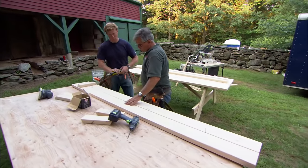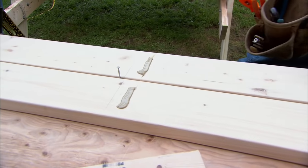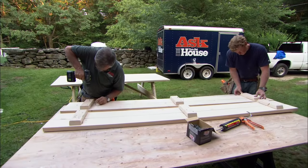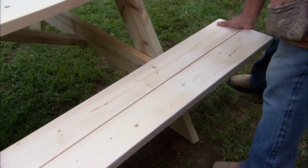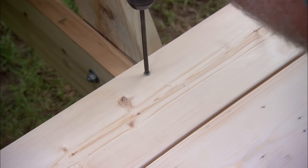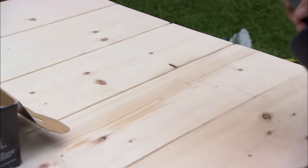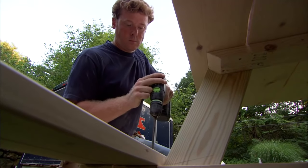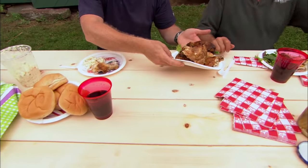Our seat benches are made of two two-by-sixes with three cleats underneath them — we'll glue them and screw them. With some adhesive on the cross brace, we're ready to set our seat on. Now we'll screw through the seat into the cross brace. Look at the room on this table — we've got enough room to get all the guys. Maybe we should get them? Yeah, maybe. Maybe not. Chicken? Sure, why not?